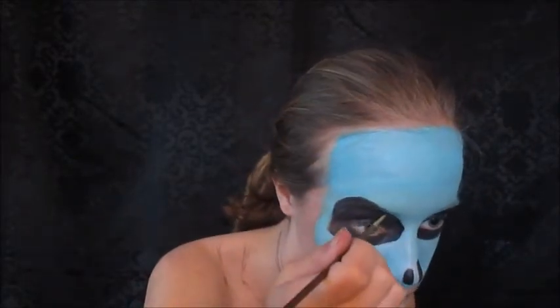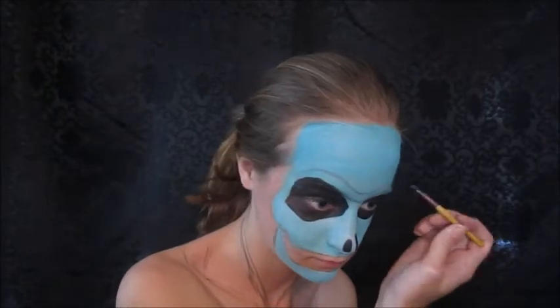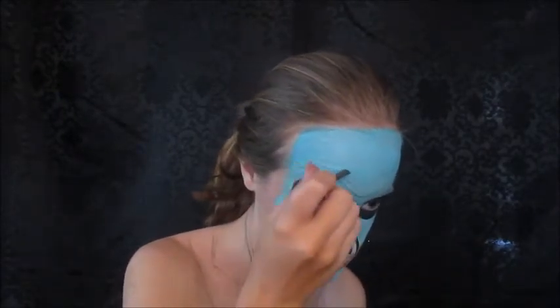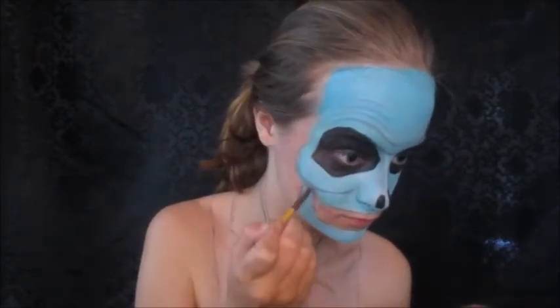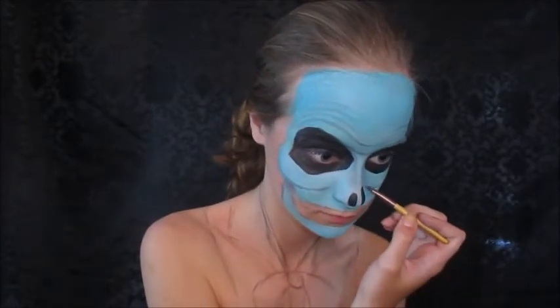Since the eye sockets are going to be so set back, I'm going to take a gray eyeshadow and mark out all the indentations I want on my skull — all the little wrinkles and areas that I want to look deeper. I'm filling those in, and right now I'm just taking the same gray eyeshadow and dragging it down to create a shadow where the jaw is a little set back, and underneath the cheekbones.